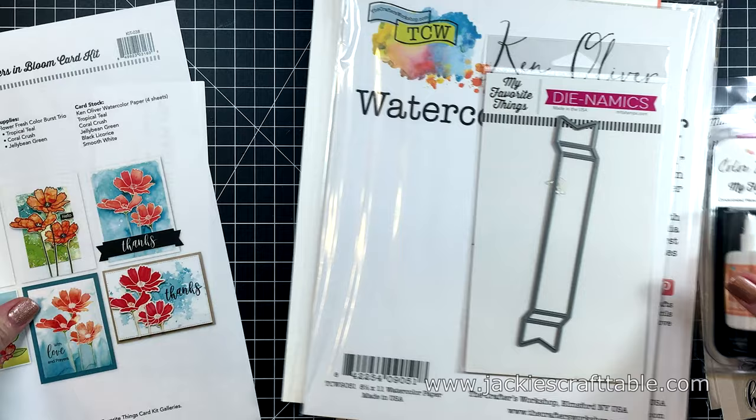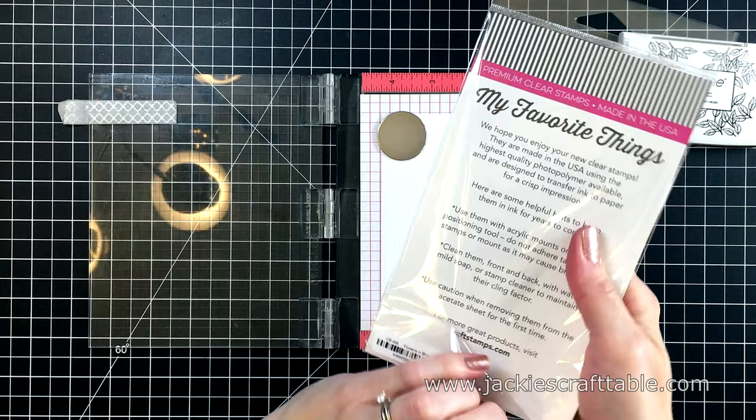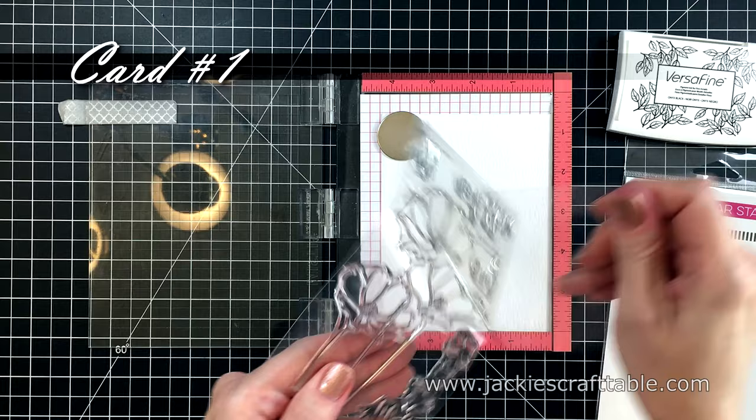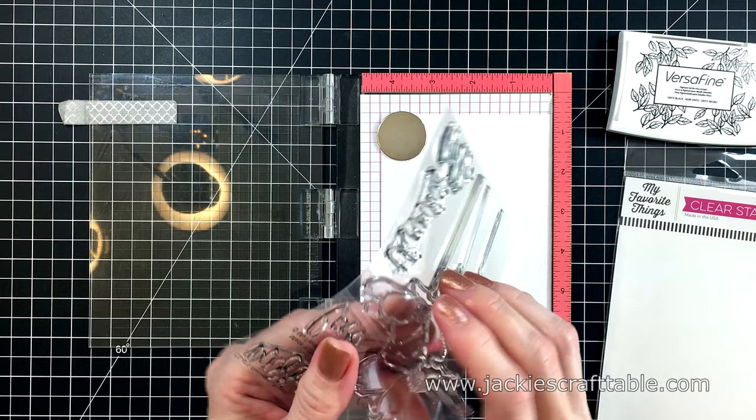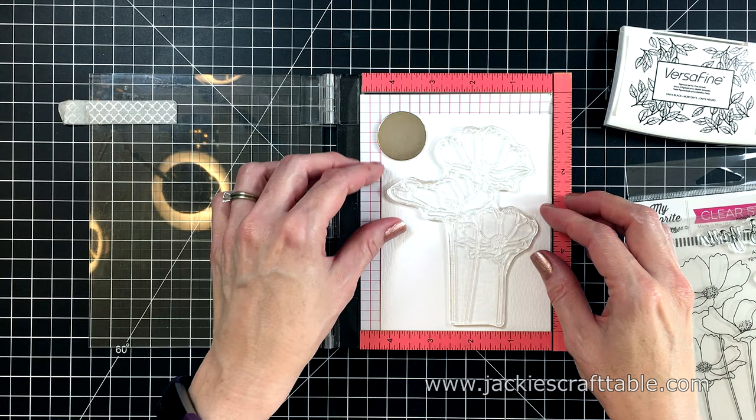I also got their Free With 60 die, which is a darling foldable banner. I have never used powdered watercolors before — they're called Color Burst. There are a few different brands on the market. This is the art medium I'm going to be using on most of the cards in this video. I cut down a piece of the Ken Oliver watercolor paper; it's a nice bright white, with one smooth side and one textured side. I'm going to stamp my image onto the textured side.